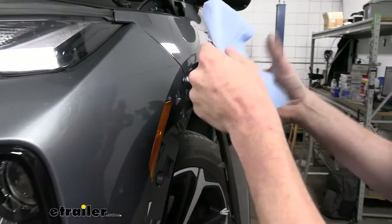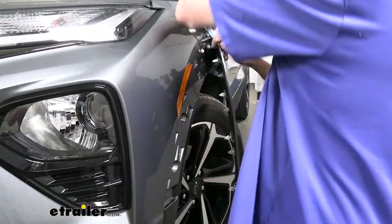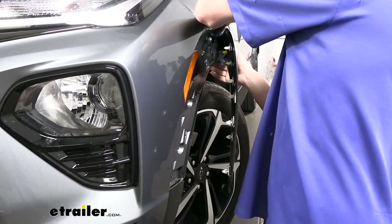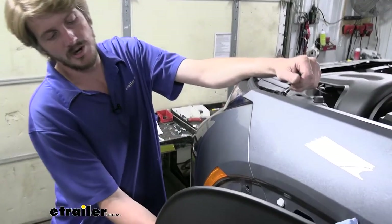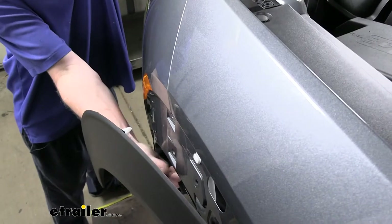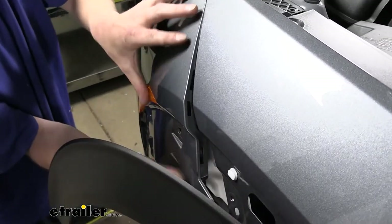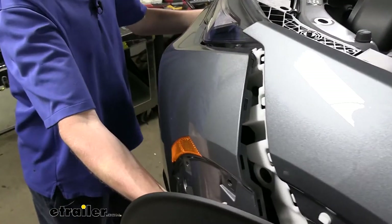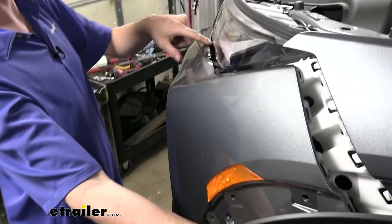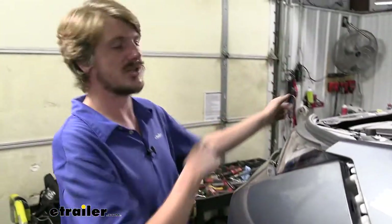We'll put another rag spacer in towards the top as well. After getting these in place, we'll head over to the passenger side and perform the exact same procedures over there. We can now start to peel off our fascia — starting on one side, pulling back on the fender liner to get a grip behind the fascia and pulling outward until we get it popped out towards the center of our tail light. Then we'll go over to the passenger side and get it released to that same point.